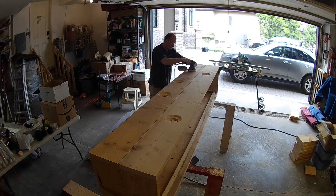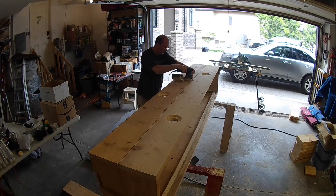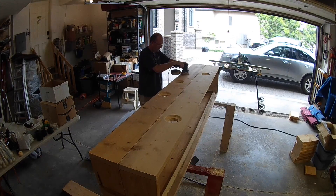We sanded all the exterior surfaces and rounded over the interior cleats and all the edges with a quarter-round over bit. This softened all the edges and protects the liner from any kind of abrasions when we install it.